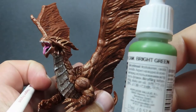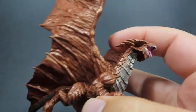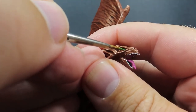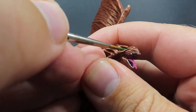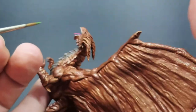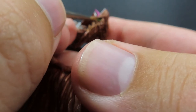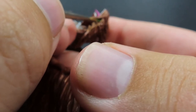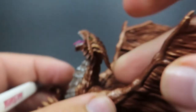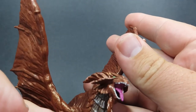Once we have all those teeth picked out, we're going to come in with some bright green. I'm going to be using bright green for the eyes of the Copper Dragon. I found it quite hard to find pictures showing the actual eye colour — a lot of the artwork is just another darkened copper colour. But I want the eyes to stand out quite bright, so I've gone with bright green to really add in that visual interest, and you can see he looks angry with rage.